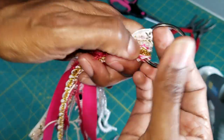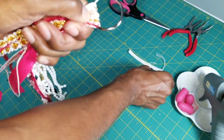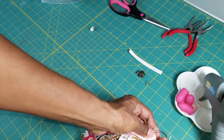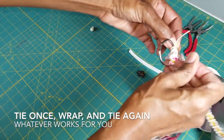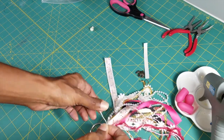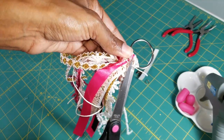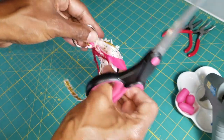Once I have my center arranged and I like how it looks at the top, I take the twine and knot it. Make sure everything is pulled nice and tight. If it's long enough, wrap it around the back side and knot it again — so basically knotted twice. Then go ahead and cut off the extra twine, not too close to the knot.